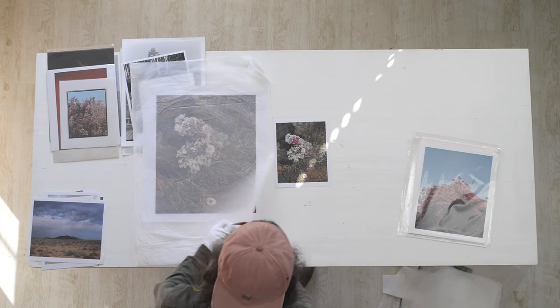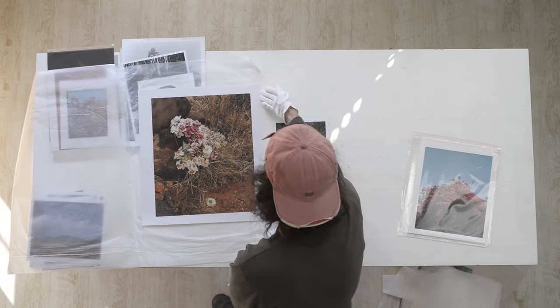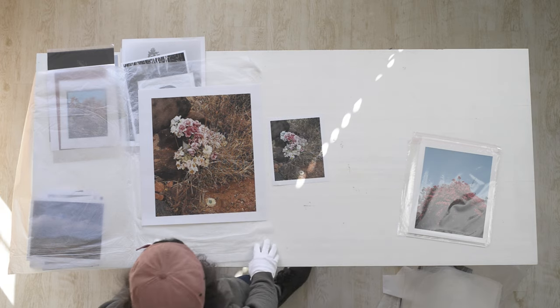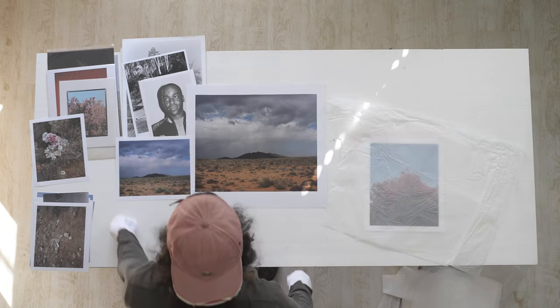C-types are called C-types because it's short for chromogenic, which is actually the same process as handprints. C-types involve digitally projecting a negative onto photosensitive paper, so it gets rid of the need for an actual physical negative, but the process after that is largely the same. C-types are actually probably bottom of the rung for me, because the way that they render things is too accurate and too neutral in terms of colour, and I quite like to have a slight cast going on every now and again. Whilst I could input that cast in my digital file and then have it printed as a C-type, the look that one can get doing that by hand is quite different.